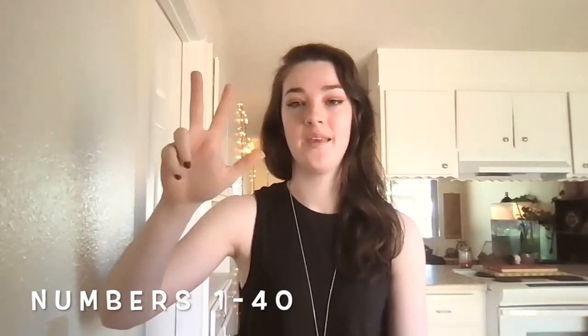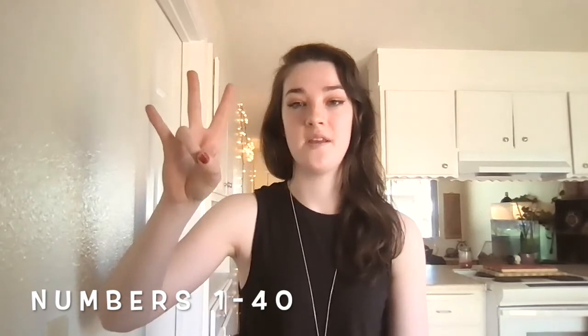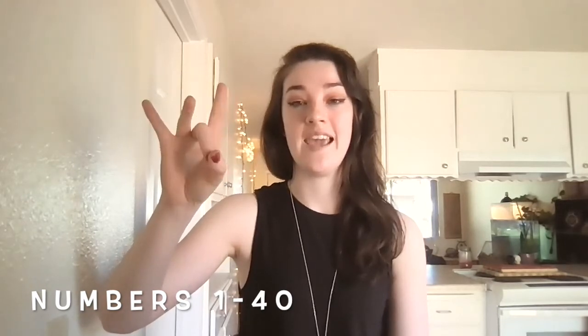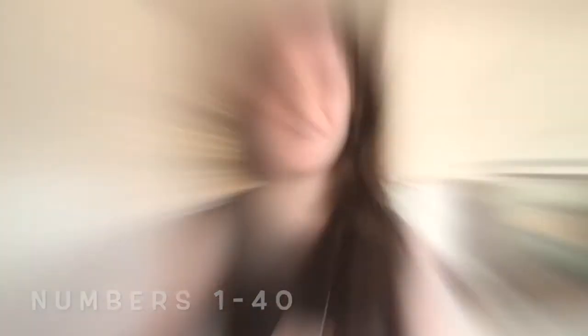31, 32, 33, 34, 35, 36, 37, 38, 39, and 40. Nice. Good job.